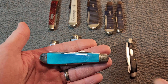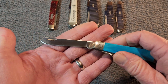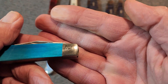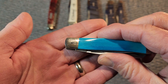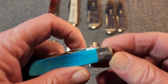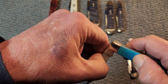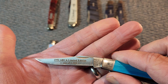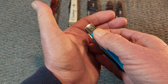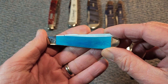This is a USA-made Buck trapper, one of the old ones. This is from 1990, I think. It's a limited edition. This is number 191 out of 1500. When we look at the main blade here — 1991 ABCA limited edition, one of 1500. Nice snap there — listen to that. Beautiful blue smooth bone. Buck USA. And this one next to it is made in China.